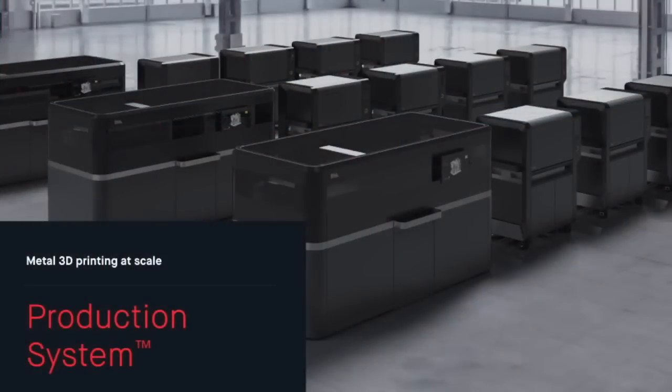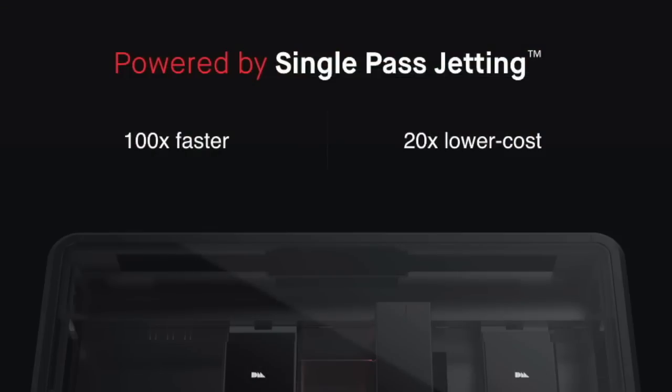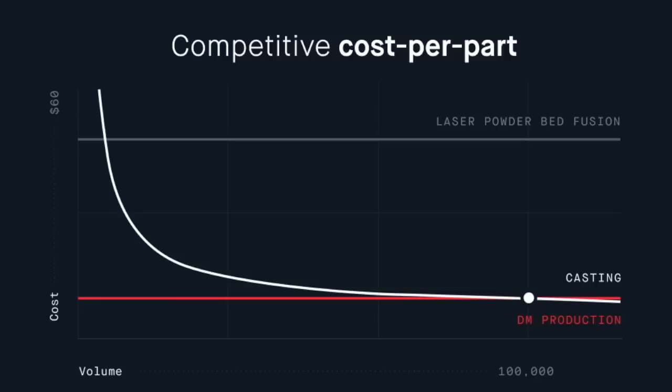Let me go next to our production system — our second product, available later next year. It leverages MIM alloys, which are produced at much higher volumes than DMLS and SLM powders, making them a lot less expensive and not requiring oxygen control or the same particle size distribution control needed for laser-based welding. When you combine much lower cost powder with a printing system that's 100 times faster, you end up with parts that are 20 times lower cost. For one specific part from a German automaker, we're able to be competitive with casting up to 100,000 units.